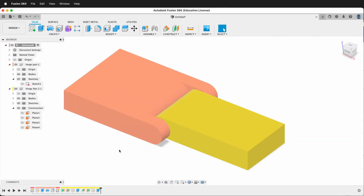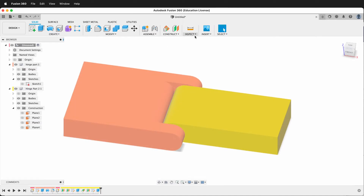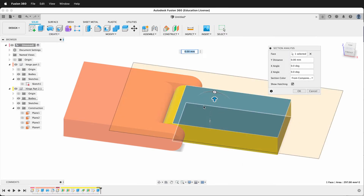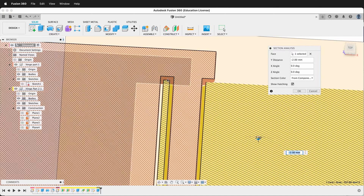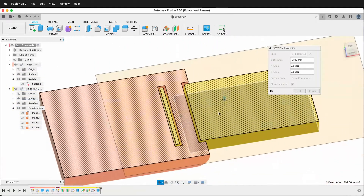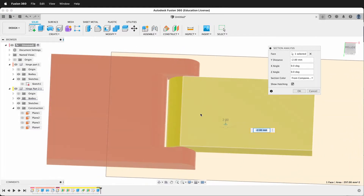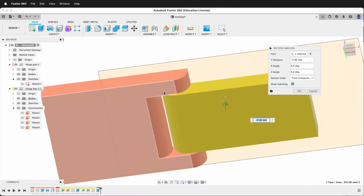Now I have a perfect hinge that's ready to print in place with my 3D printer. We can inspect the hinge with section analysis — we'll click this top face and then drag this through. As you can see, we have our tolerance that goes all the way around our piece. Our hinge will work very well and will never come apart. So hopefully this allows you to design a parametric 3D printed print-in-place hinge with Fusion 360. Happy 3D modeling and happy 3D printing.